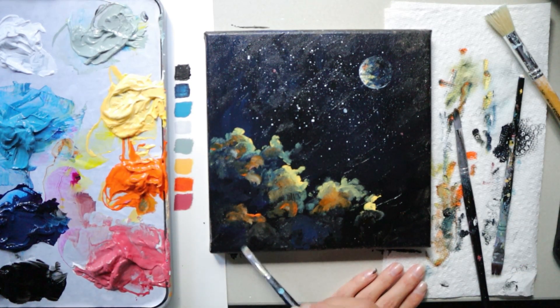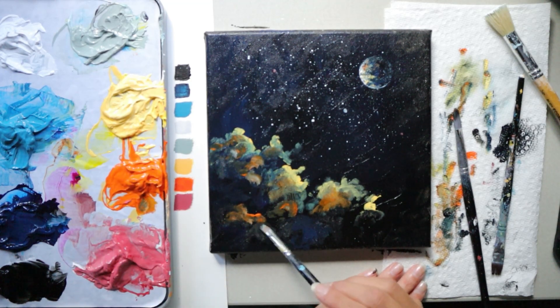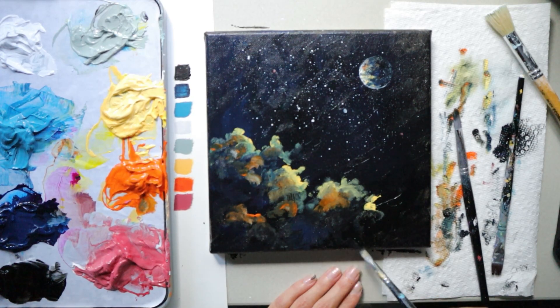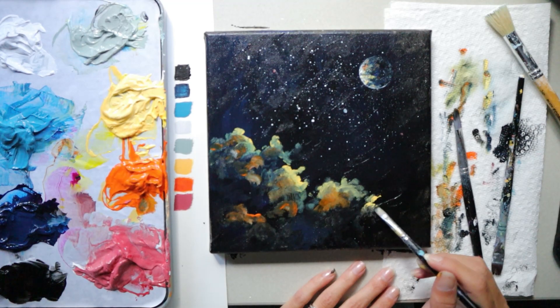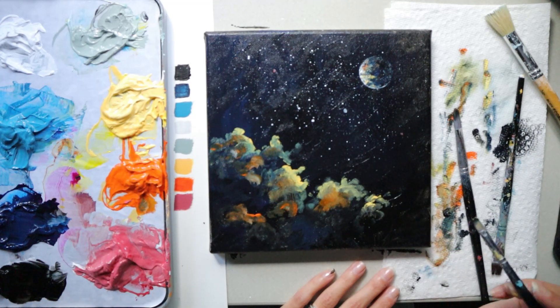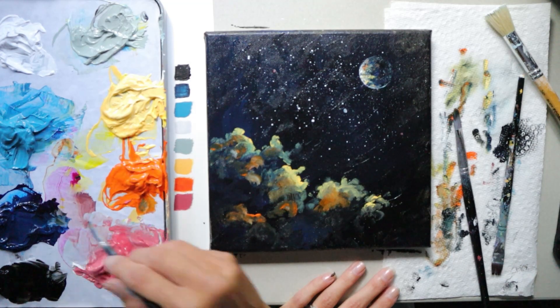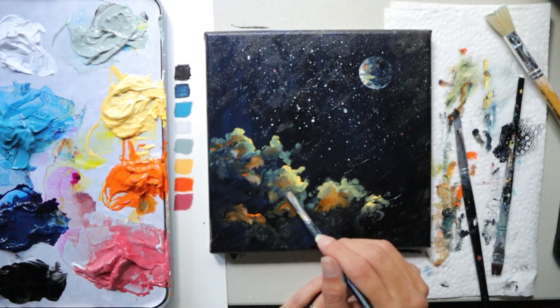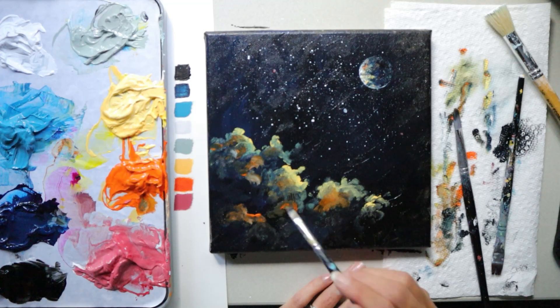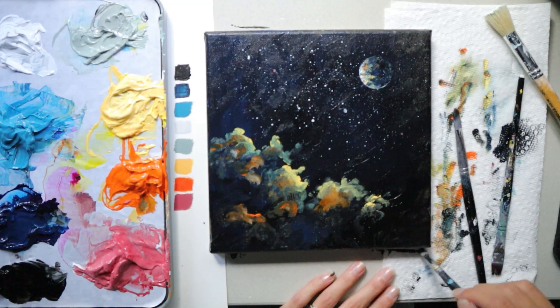Your brush strokes and color placement will naturally differ from mine. The focus is to have yellow on the outside, drag some of that yellow out a little for softer clouds, blend with the background, and then take the orange — or a different color if you like — and give it a layer underneath the yellow. Let those two colors touch to create an in-between color, then drag some of that orange down further, letting it blend with the background color, and add blue to make the cloud full.